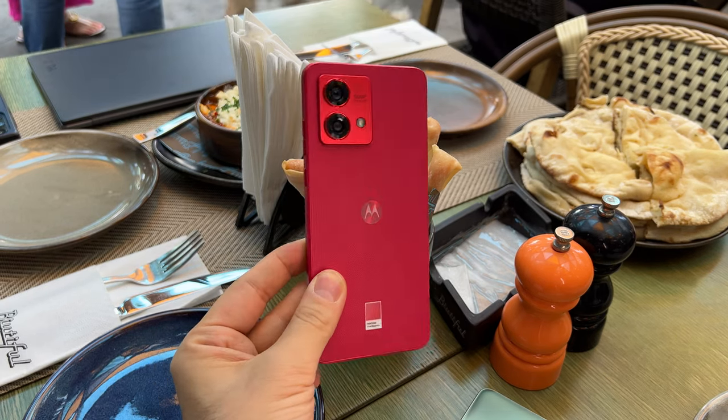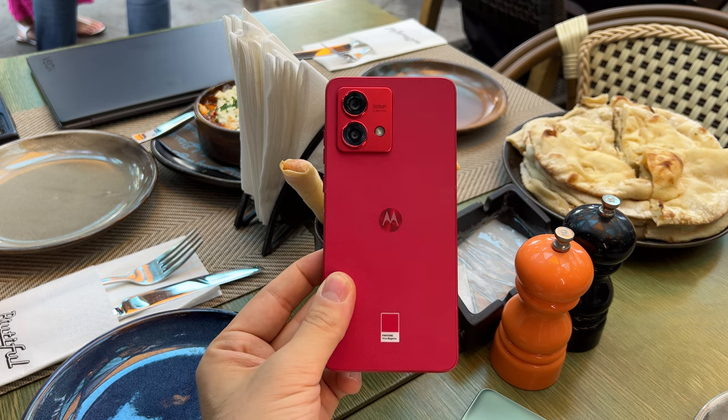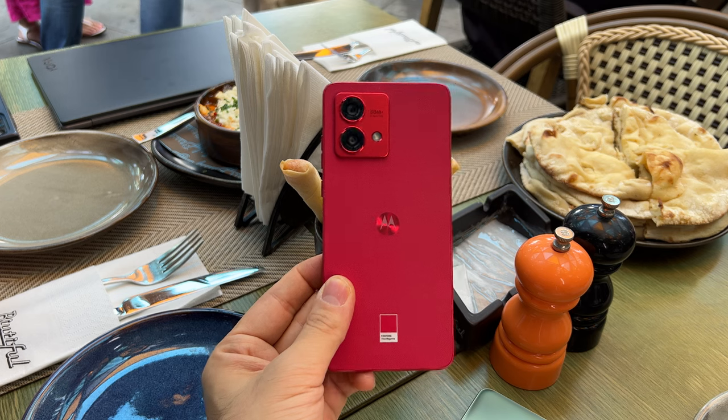Hi guys, this is GSN1.com and I'm here with the Moto G84, available in the Viva Magenta hue. Aside from this hue, there are also two other versions: Midnight Blue and Marshmallow Blue.